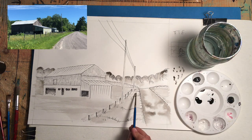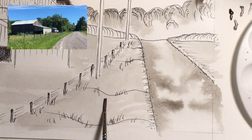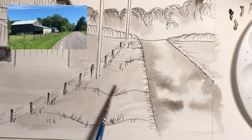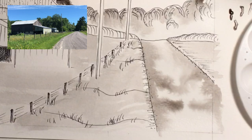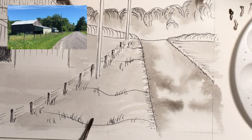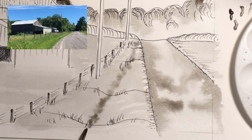Along this ditch area I'm going to wet it a little — put some water along there and swoop it from side to side, back up, then back up again. Then I'll pick up a little darker wash, try it on the side of the page, and put it right along here, letting it bleed out from those areas.